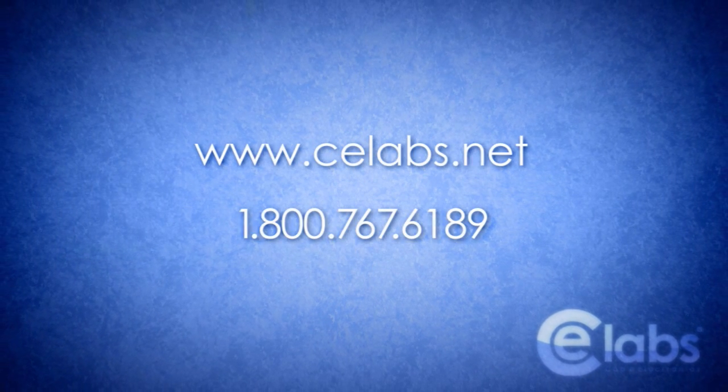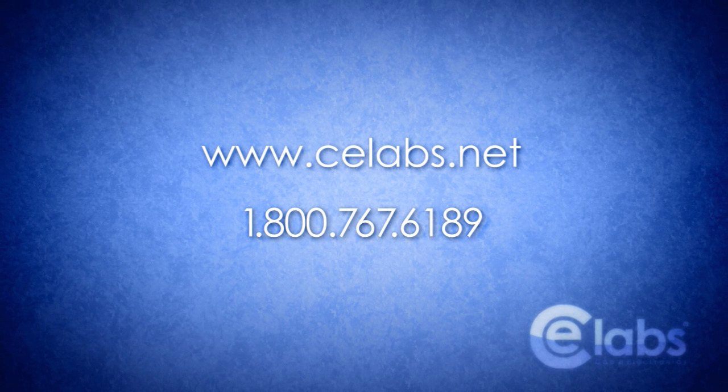For more information about the HA8 or other CE Labs products, you can visit celabs.net or contact us at 1-800-767-6189.